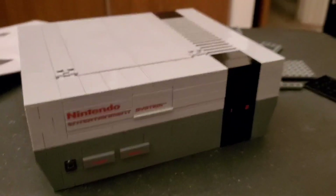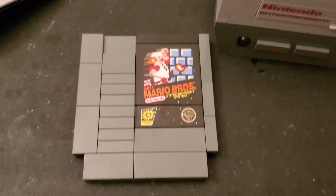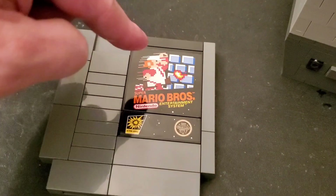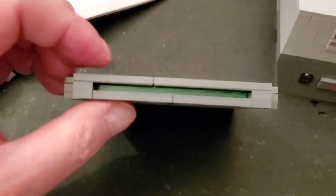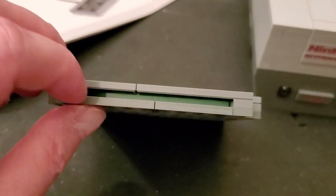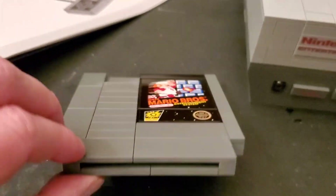I got the game cartridge done and I love this - it was really cool how the whole thing is all brick-built. On the bottom it doesn't look as nice as the top part, of course, but the two stickers look really good. What was really cool is I can't believe how they actually have the green color on the inside right there for the circuit board. I remember when you used to look down inside there and see the circuit board, and they actually replicated that green. That is pretty amazing.